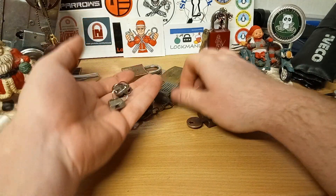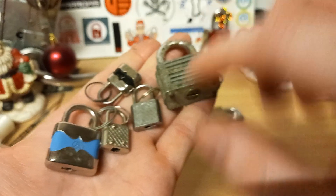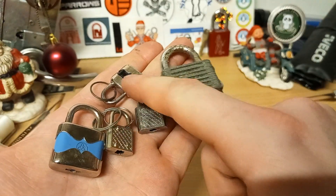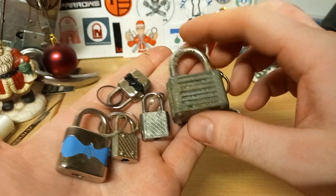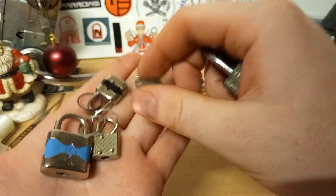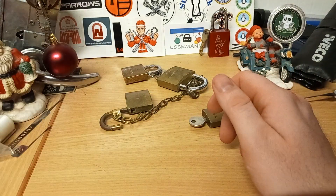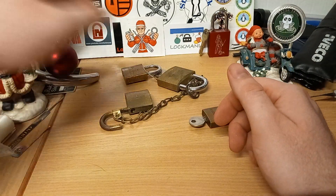We have a handful of these wafer locks — these are extremely cheap. Those two are nice, and this one is also nice — this is second year. The rest have only been tried once, so that is only first year for those.